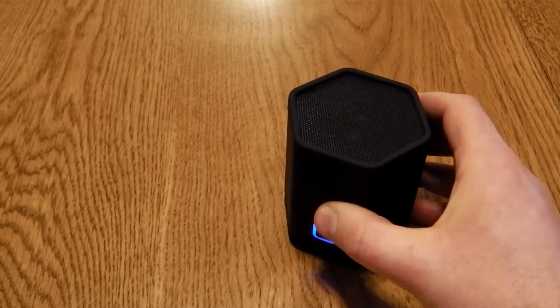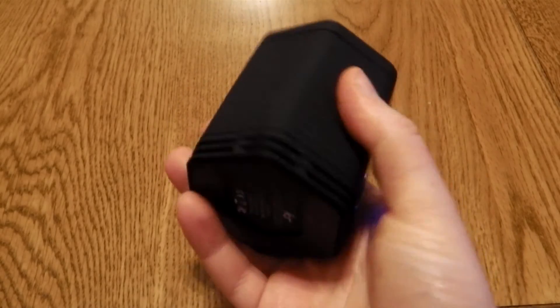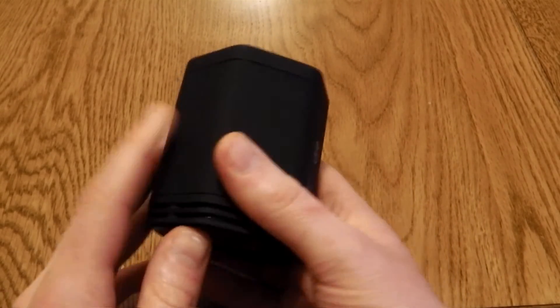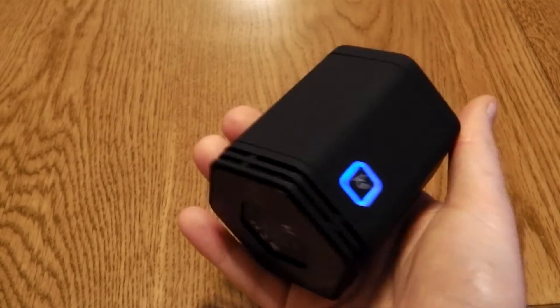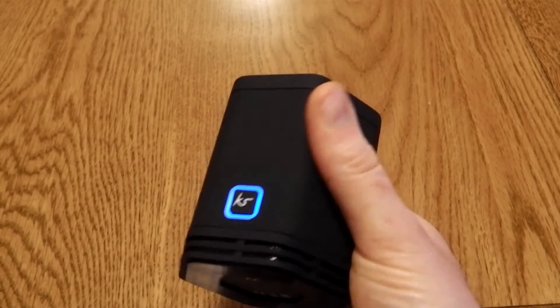For such a tiny little speaker, Kitsound has done a great job. I think it's the right style, the right price, and it's got the right sound quality at this level. The addition of the AUX out is something I've not seen before, and this gives you a couple of options if you've got some small Bluetooth speakers — whether you've got a couple of these or maybe some other models that have a line-in adapter.